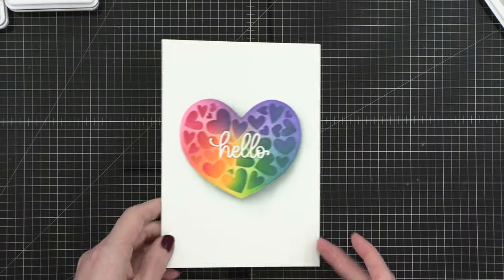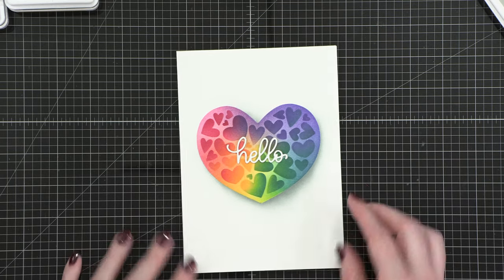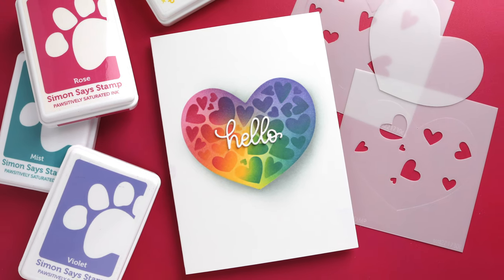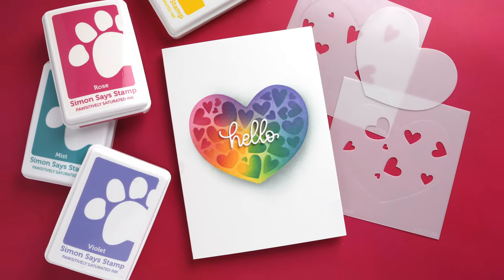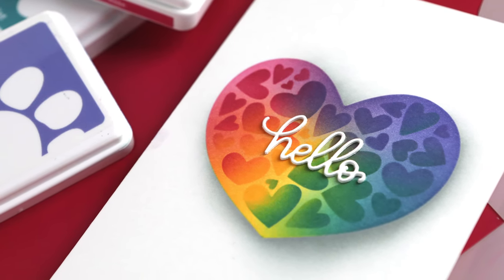Super simple and easy. I'm letting all those beautiful colors speak for themselves on this very clean and simple card. Thanks so much for joining me today. All of the supplies I've used in this video, including the stencil set, the inks, the blending brushes, are all listed down below in the supplies. Thanks for joining me, and I'll see you all in another video very soon.